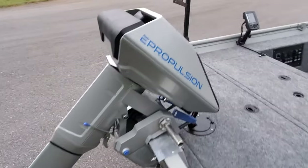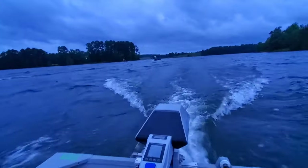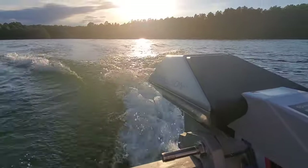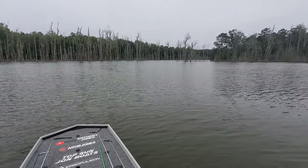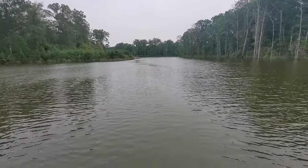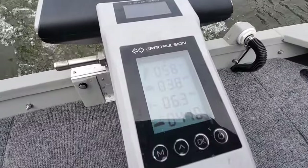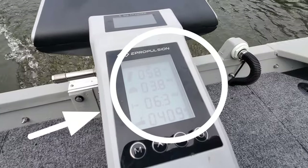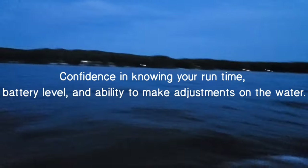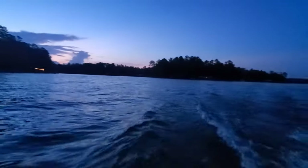Tournament fishing with an electric outboard is where they really shine. It's evident on the blast off where I can get away from a lot of the other boats running trolling motors or smaller electric motors, and it's evident in the distance and speed I can travel. I can get to spots that guys with lead acid batteries and traditional trolling motor setups would dare not go — because they're unsure if they'll have the power to make it back. With my outboard it's no guessing game because I've got real-time battery diagnostics on my tiller handle, so I always know my battery level.